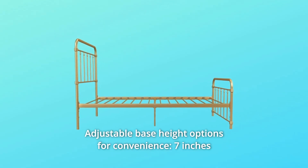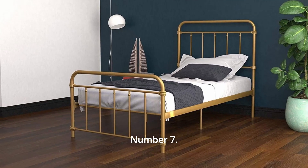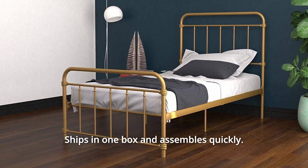Number 6: Adjustable Base Height Options for Convenience — 7-inch or 11-inch clearance. Number 7: Available in Multiple Colors. Ships in one box and assembles quickly.